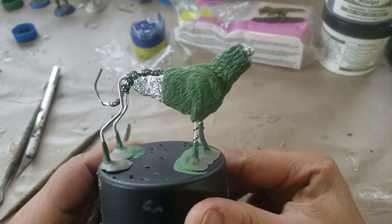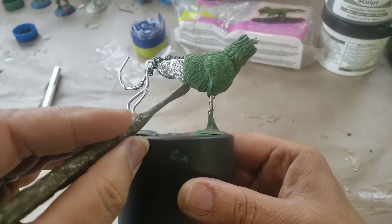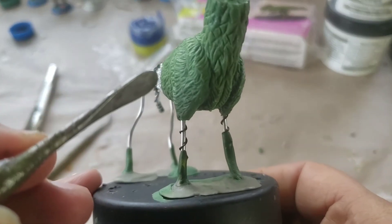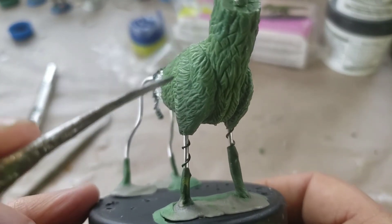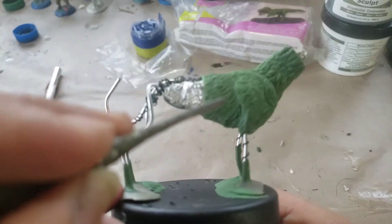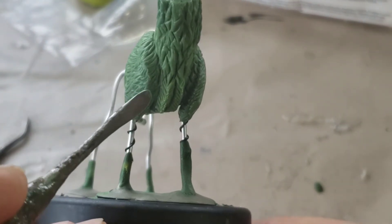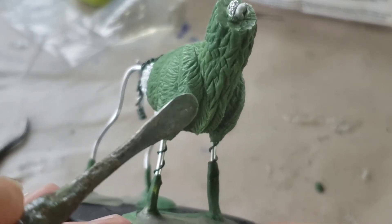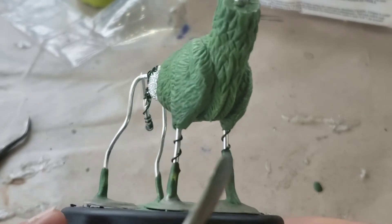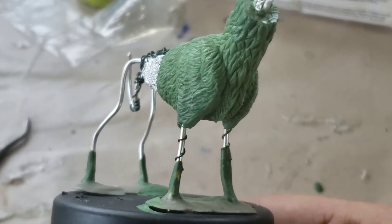For fur in many areas, you can see how it kind of parts and forms little waves. That's because I gently pull on the paddle tool to get those patterns — it makes pretty cool effects. Along the edges, like along the breast of the animal, I pull a little bit and then go to the other side and pull in the opposite direction. That creates a little shelf-like pattern of fur.